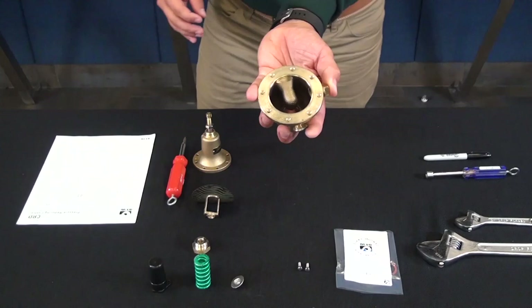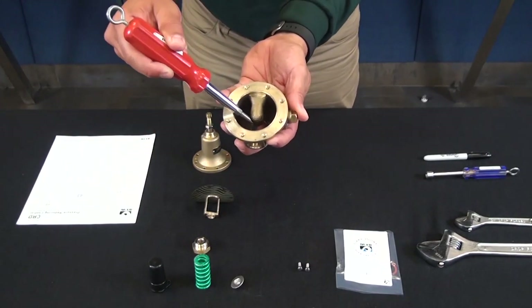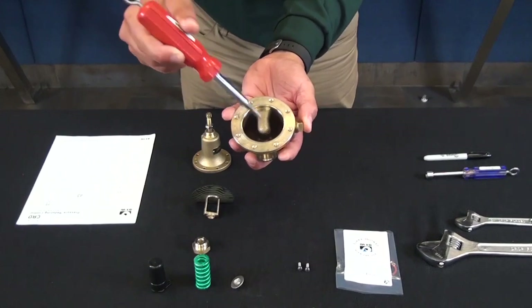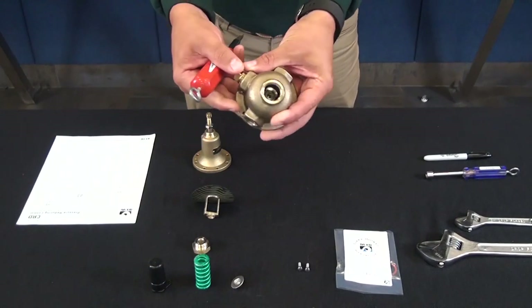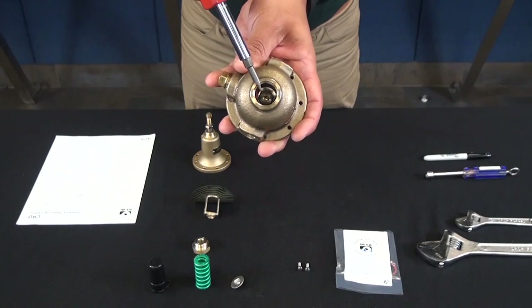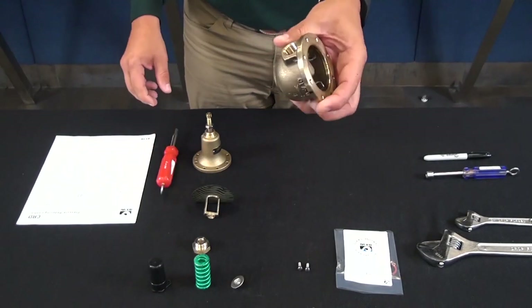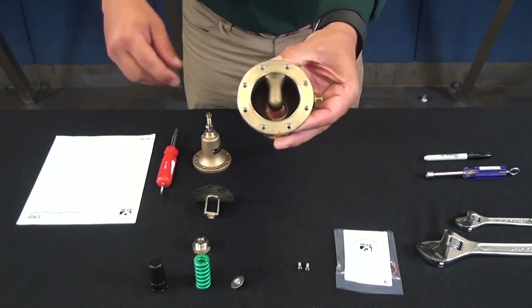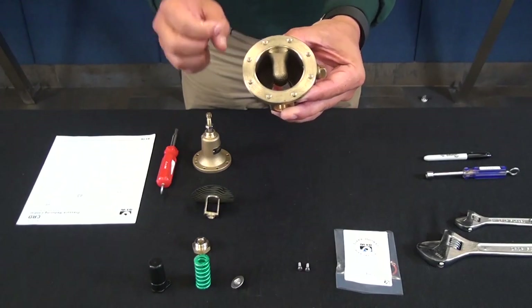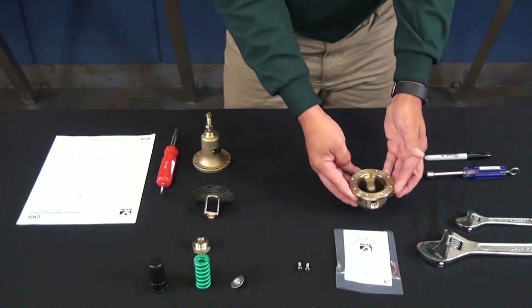Now that we have the body visible, take a look around the nozzle area. Make sure there's no wear or any type of buildup around the nozzle. Flipping it around, you can see inside where your seat is — make sure the seat is in good condition. Then grab 400 wet-dry sandpaper and clean off the edges where it's making contact with the diaphragm.